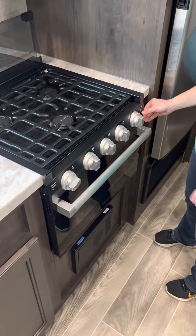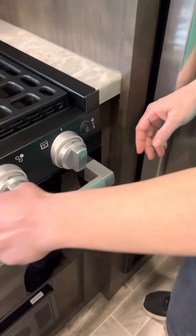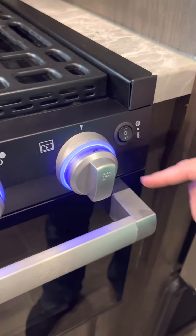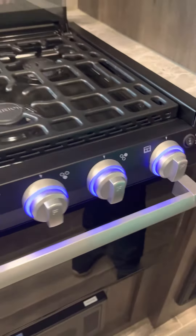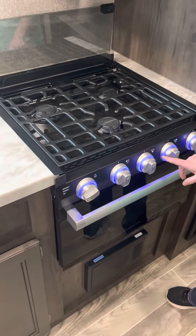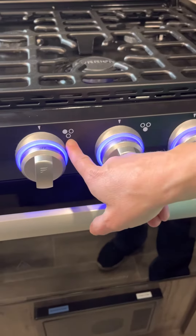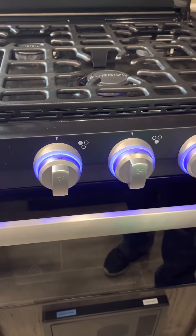For the stove, there's a button here that will light up each one of these knobs. You push up to get your stove knobs. These ones tell you which burner you're using.